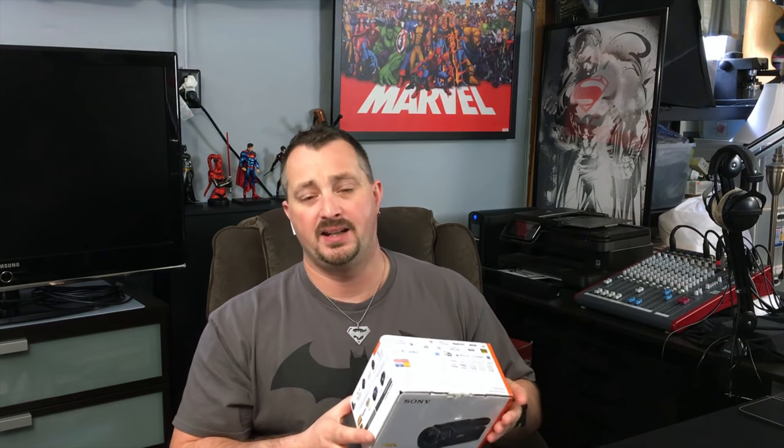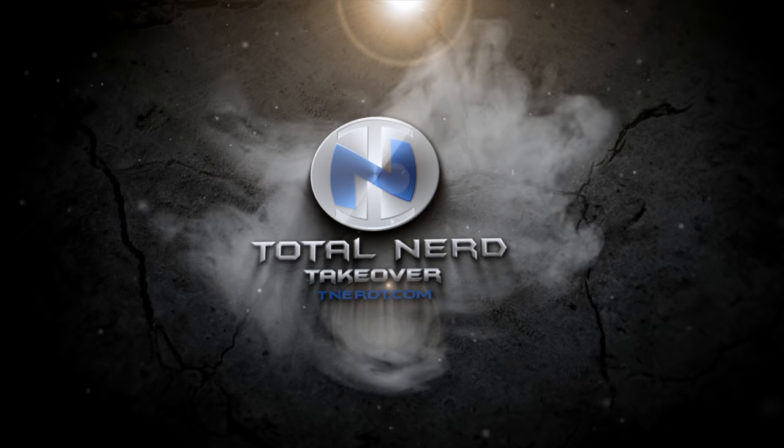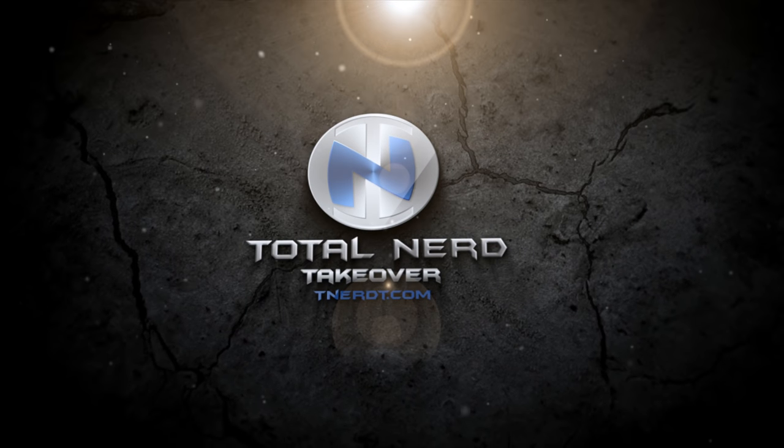Hey everybody, Chris Gray here and I am back. I was on a long sabbatical, but I'm back and we're going to really upgrade this channel. I've been searching the market for a really awesome camera at a good price and I think I found it with the Sony FDR-AX53.